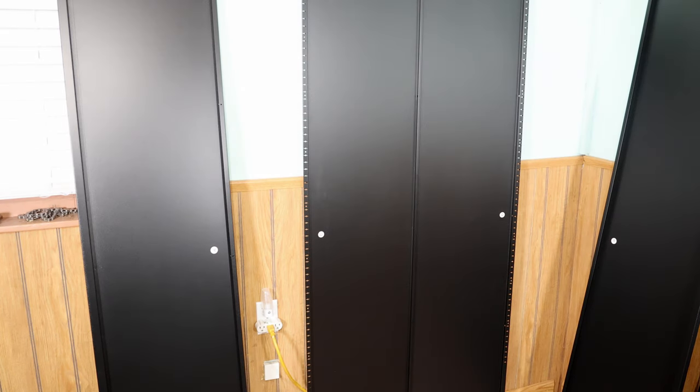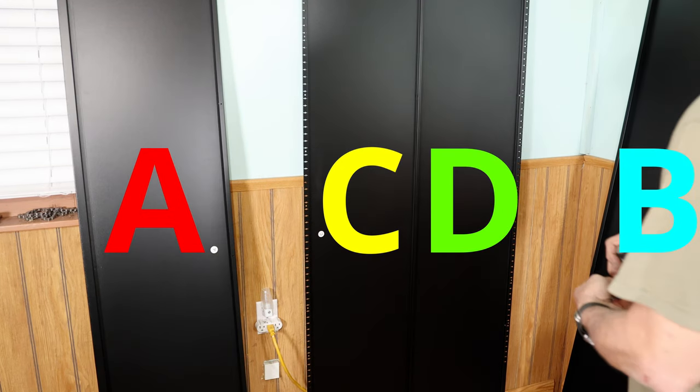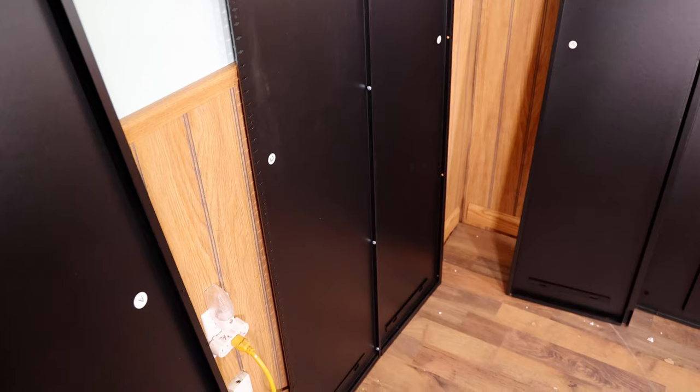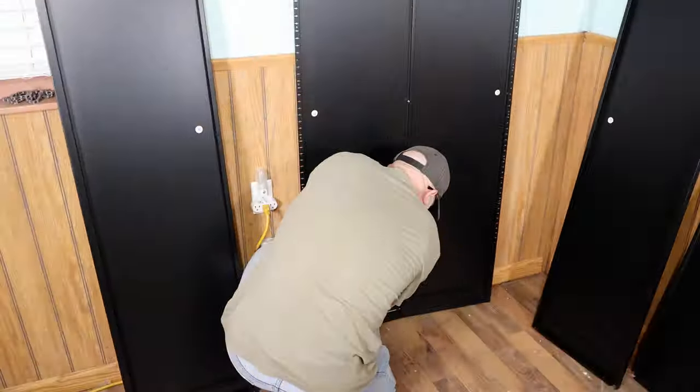We have four main side panel pieces — A, C, D, and B — which make up the back and sides in that order. They just hook together and fasten with five of the small letter N screws down each seam. Just make sure that all of the welded clips are on the bottom. The holes line up pretty well and the screws went in pretty smooth.